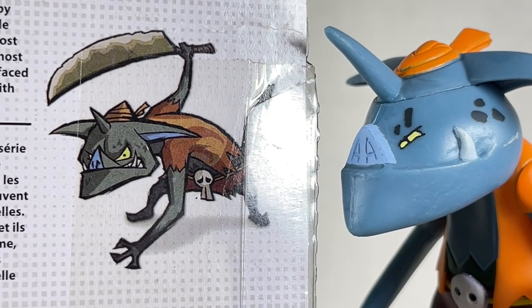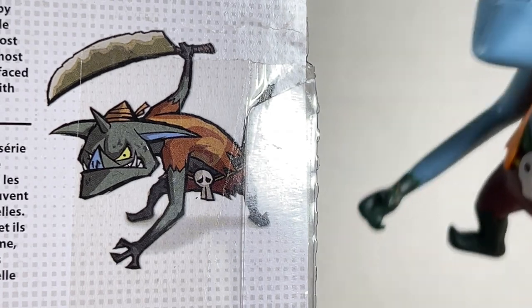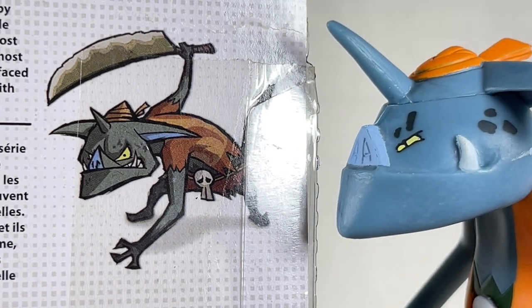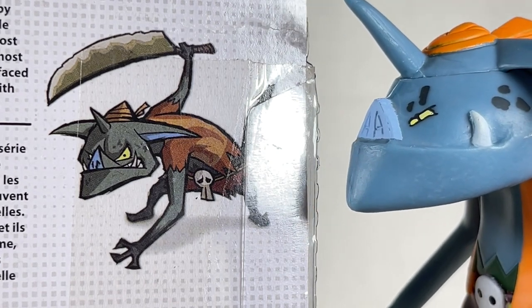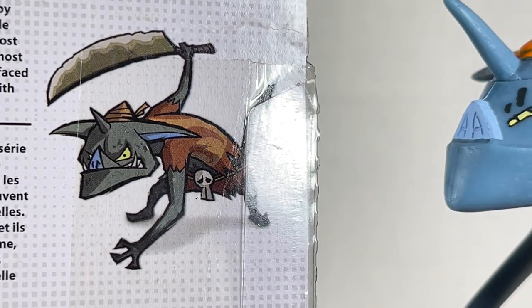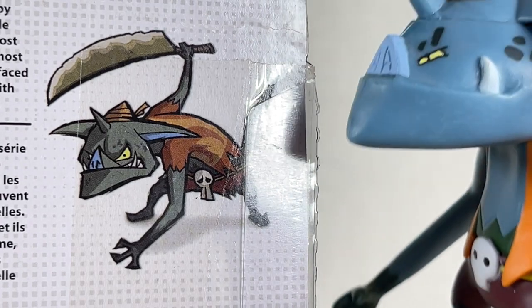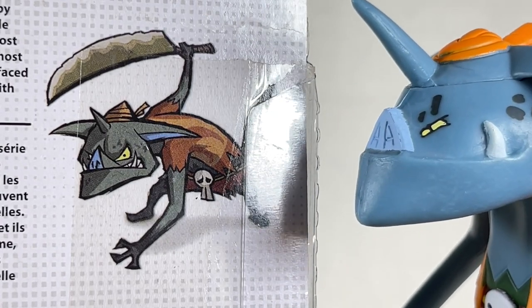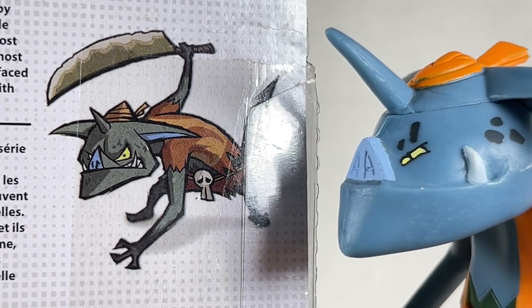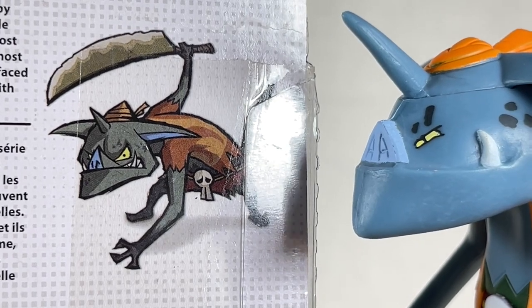On the back of the box the Bokoblin has a big knife, but I wish this thing had something because there is nothing else aside from the figure in the box — I checked everywhere. You could probably stab Link with his horn, but it'd be nice for him to come with something — anything. A club, a knife, a sword, a dagger — anything cool and medieval looking to give this guy a little more of a chance against Link.